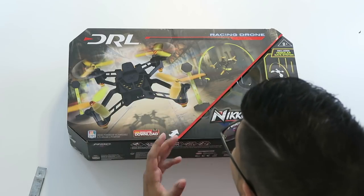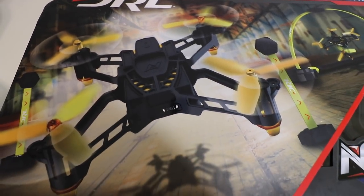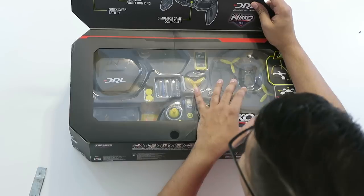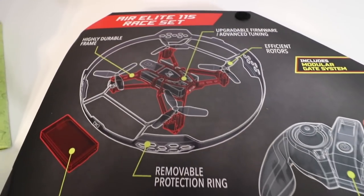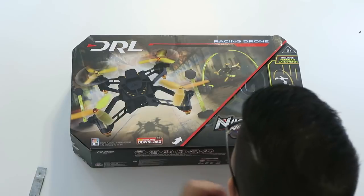Alright, so the box itself looks really nice. You can see the actual drone flying through loops on the front. It opens up and you can see everything on the inside — it's got a lot of different stands as well as the drone. Now it says it has a highly durable frame and you can upgrade the firmware. The controller itself has interchangeable thumb sticks, giving you a lot of different customizability.